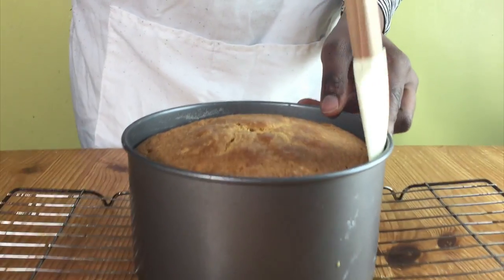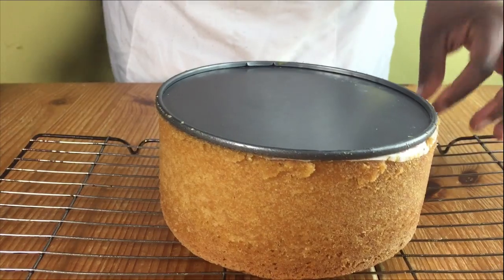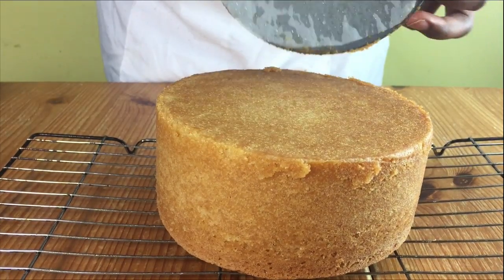When it's ready, loosen the sides with a spatula to help release the cake easily, and then put your cake on a cooling rack to cool completely.